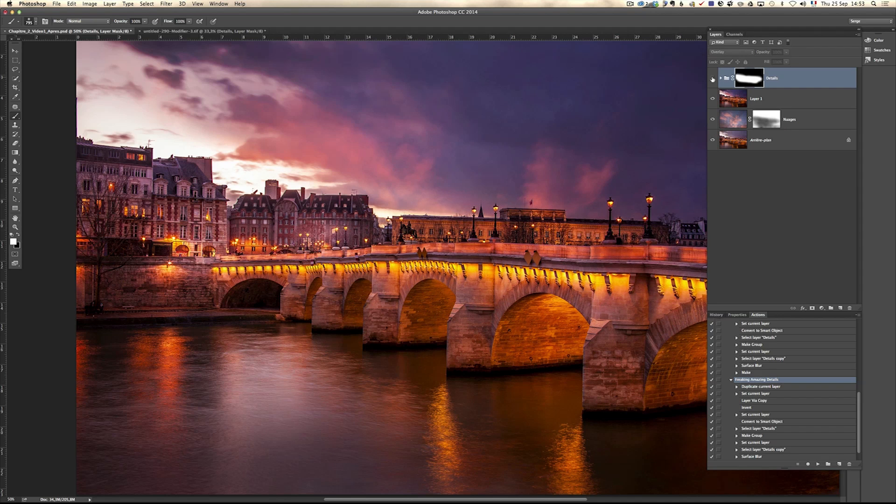Especially under the bridge it's really an amazing action. But use it with parsimony — or as we say in French, with moderation. Don't abuse this. If your top layer is not the full complete photo with everything you want to explode, press Command-Alt-Shift-E — an amazing shortcut. What that does is it creates one layer that includes everything that has been done so far. And now if you press Play on the Freaking Amazing Details, it's going to give you the freaking amazing details on the full composite.